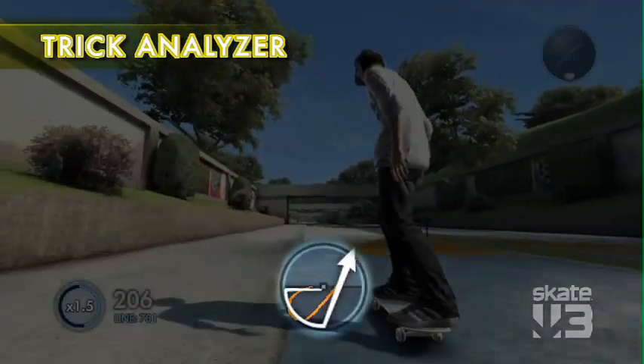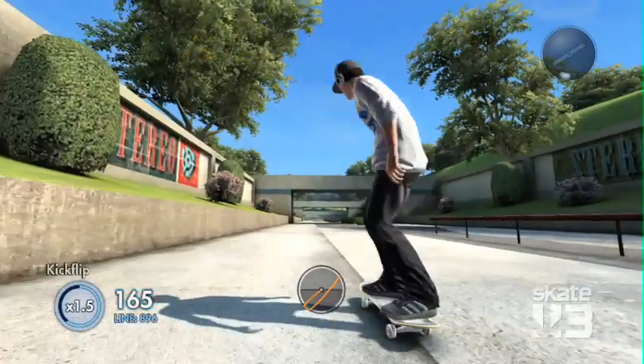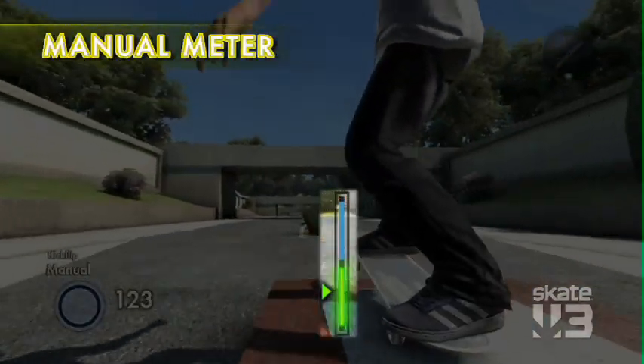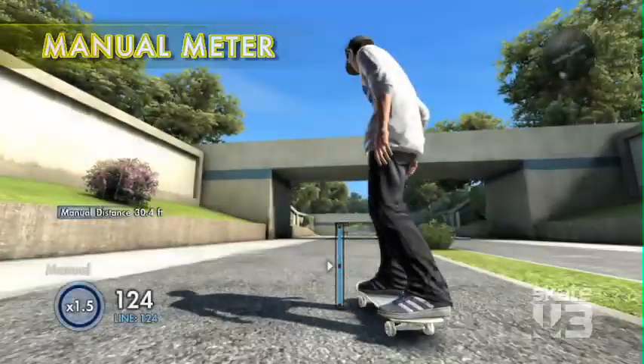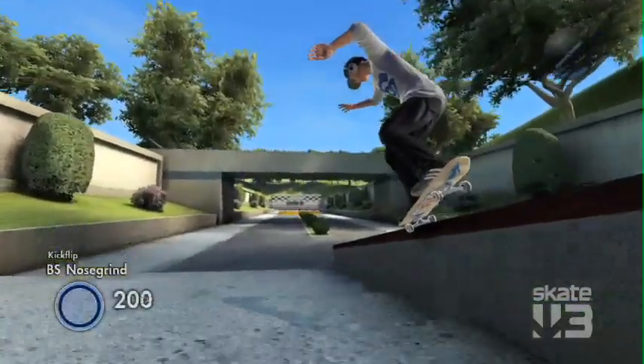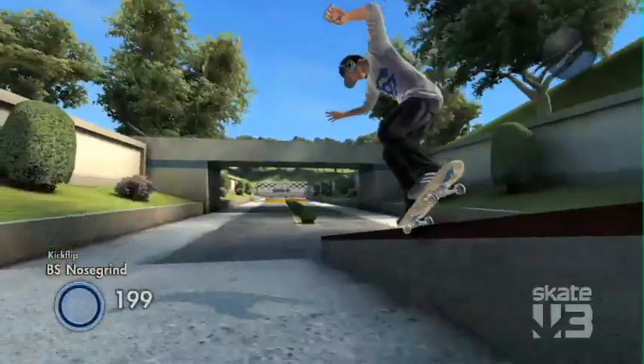Do I need to rotate it more? Now do a flip trick and land into a manuel! Coach Frank came up with the manuel meter, which is a little on-screen display. It will actually show you where the sweet spot to balance your manuels is. Now that's a regular manuel if I've ever seen one! And when you land tricks, it will give you feedback on whether you've landed them cleanly or if you've landed the trick sketchy.